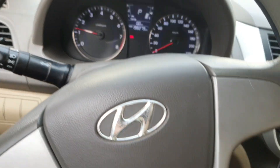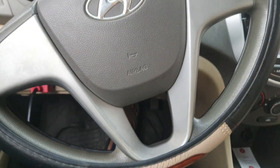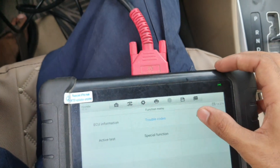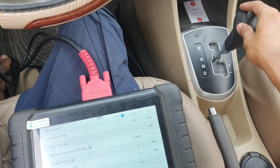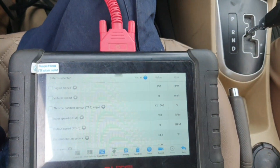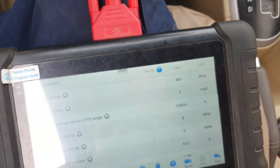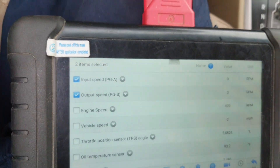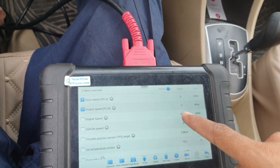Great success! Start car, check with live data. Here you can see now I put it in reverse and here is the output speed sensor data. See, now when I go a little bit reverse — output speed sensor is working.